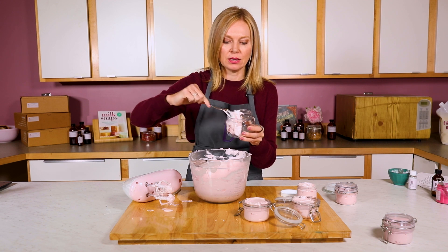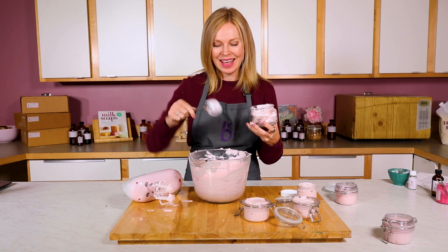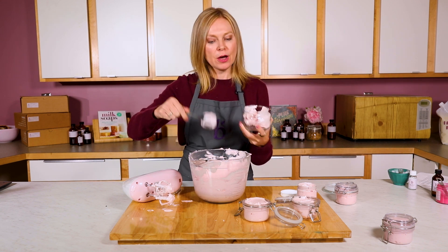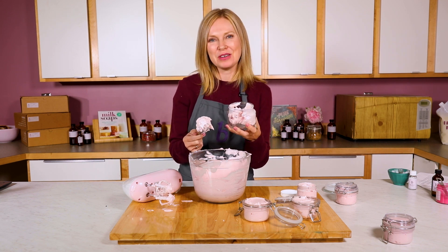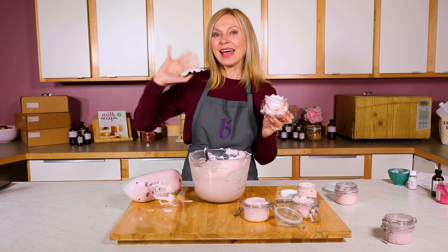I personally cannot wait to give these to my friends — my girlfriends are going to love this product. Thanks so much for watching. If you liked this video, give it a thumbs up below and make sure you subscribe to our channel so every single time we come out with a brand new video you'll be notified. And until next time, thanks for watching and happy soaping!